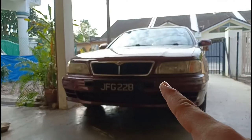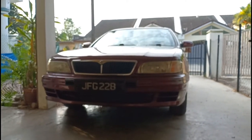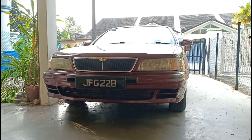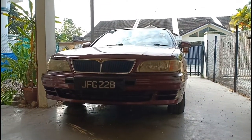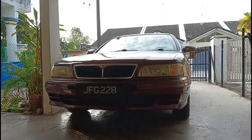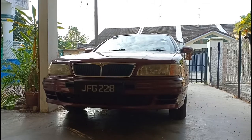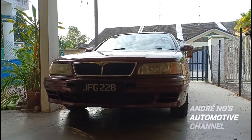At the front, you basically get a fountain grille design, but I've used carbon fiber stickers to cover it up, because the original grille design makes the car look very old. This makes it look slightly younger for its age. You get two positioning lamps at the bumper section, and overall I think this car is okay-looking — not really handsome, but it has its presence on the road.